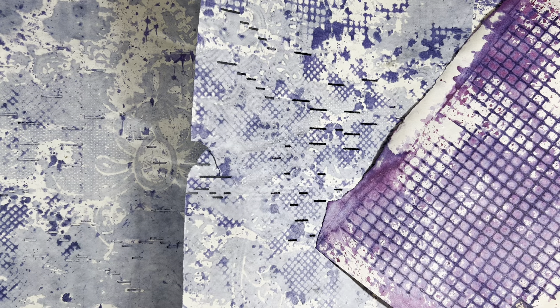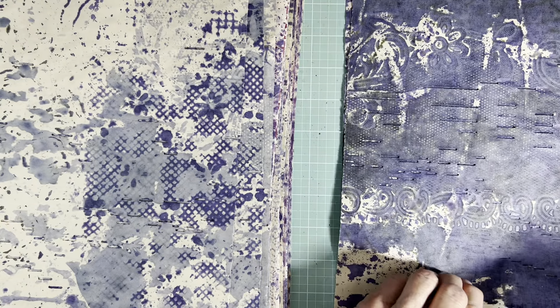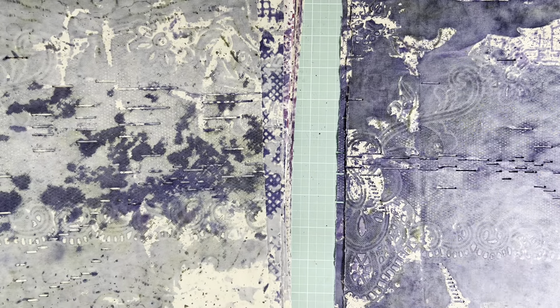If you know the answer or have a theory, by all means include it in the comments. This is a blue-green — wouldn't that be nice if a person was doing a blue-green project of some sort.